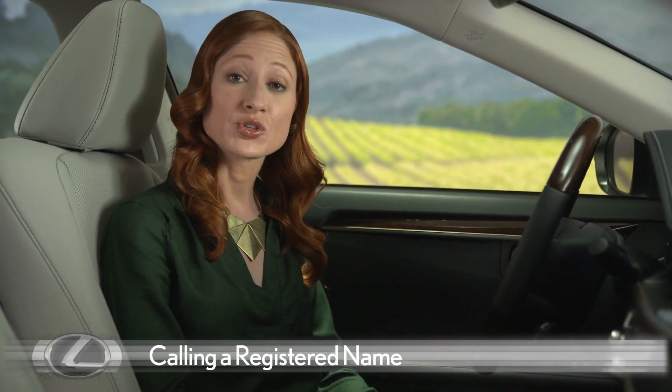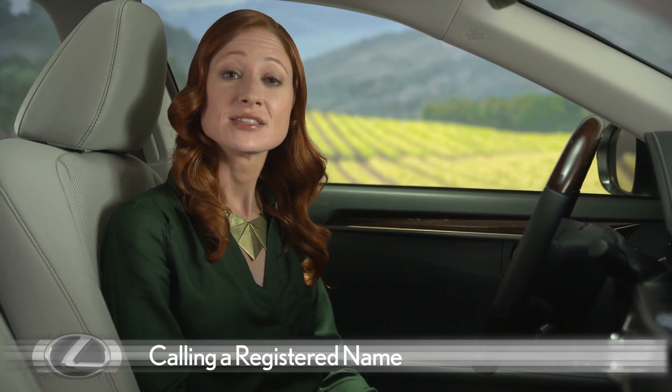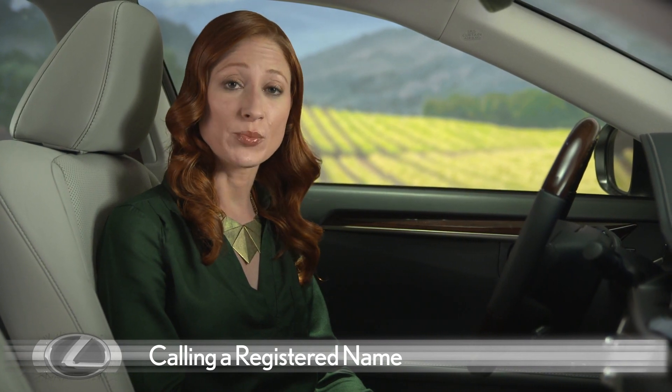To call a registered name or a transferred number from your cell phone, say the name exactly as it's entered in the phone book. Very short names may not be recognized by the system.